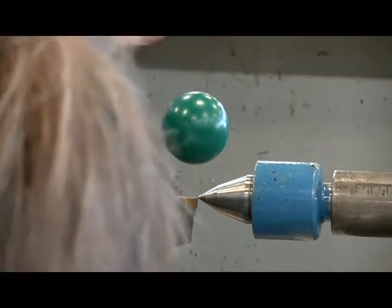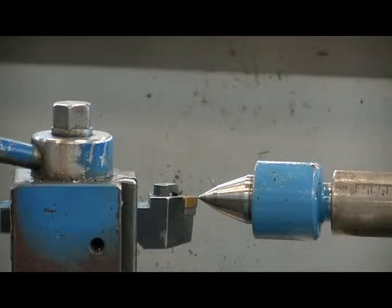If the tool is above center, loosen it off, turn the screw to raise the tool, re-clamp and re-check.